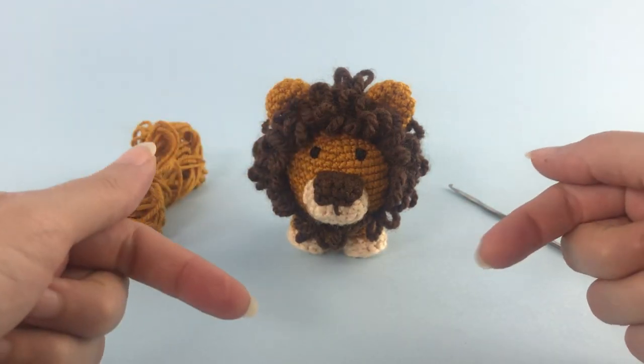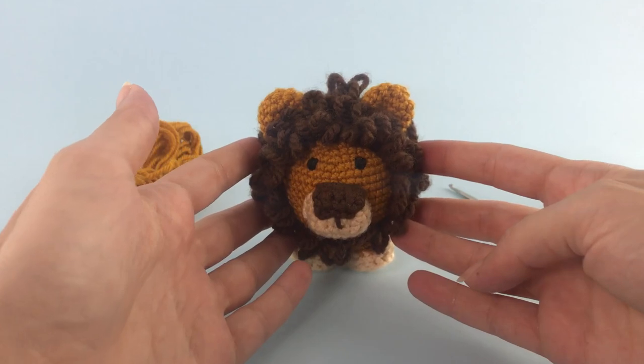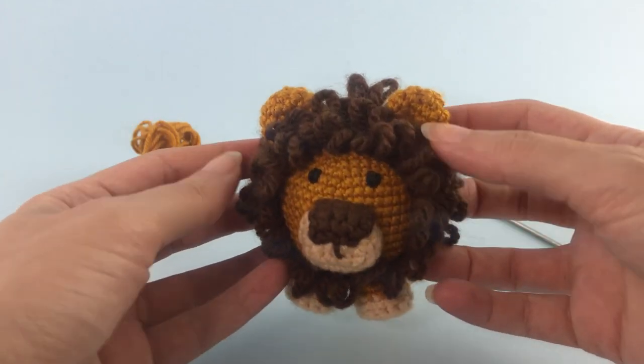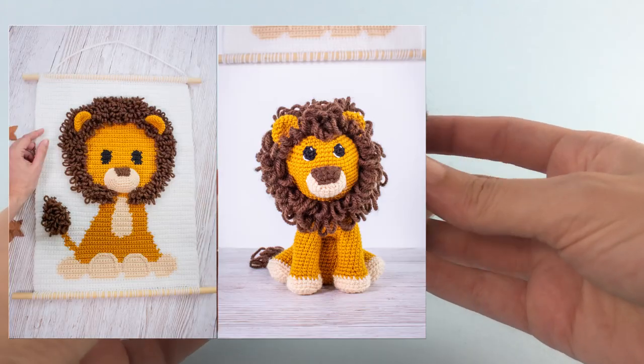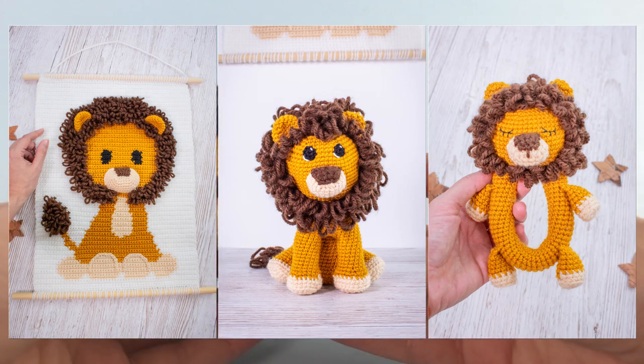Hello there, it's Anna here and welcome to Little Crusoe Farm. In this video I'll show you how to make this little lion. I created this easy lion to follow up with the baby lion wall hanging, the city lion amigurumi and the sleep rattle I made for the Etsy shop. The link is in the description below if you want to check out the pattern.